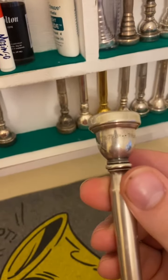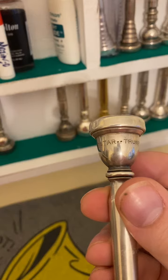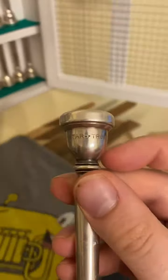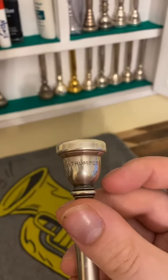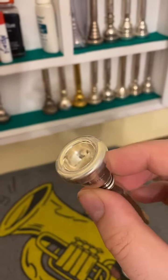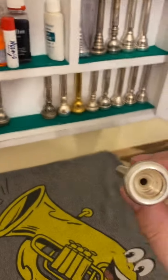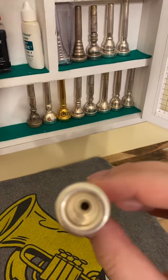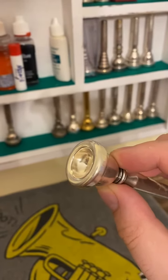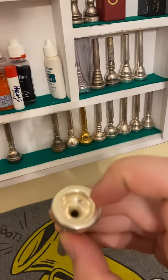This is my all-star trumpet mouthpiece. It's got this cute little all-star emblem — I don't know what those two little dots are honestly, but it says 'all-star' and just says 'trumpet.' I'd say the ID is probably about a 645, maybe a 640. I call it medium — it's not tiny but it's not very big either.